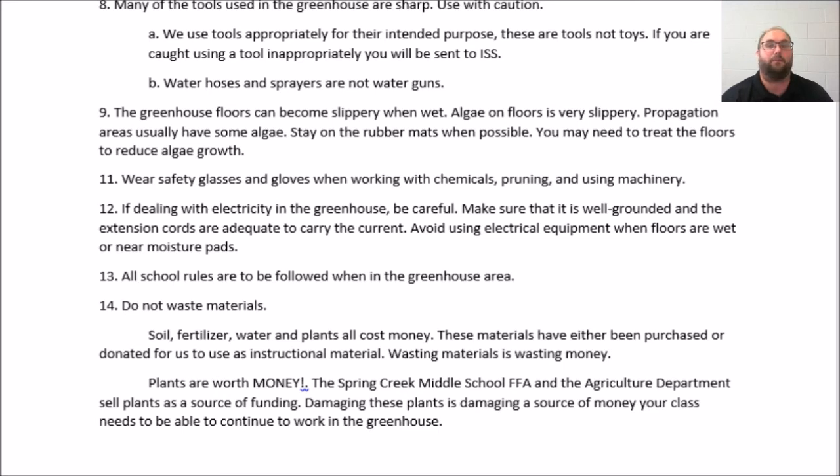All school rules are going to be followed when in the greenhouse area. It is not playtime, it is not recess — we are going out to work. And last: do not waste materials. Soil, fertilizer, and plants cost money.